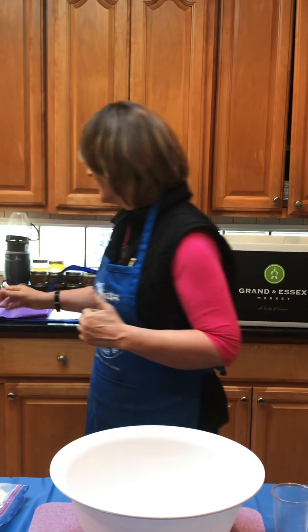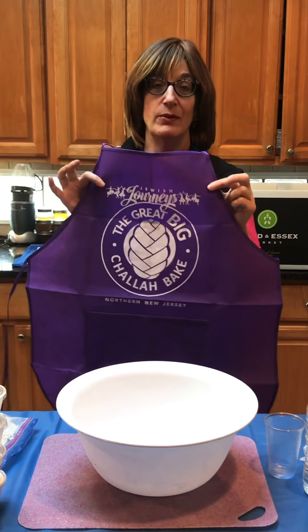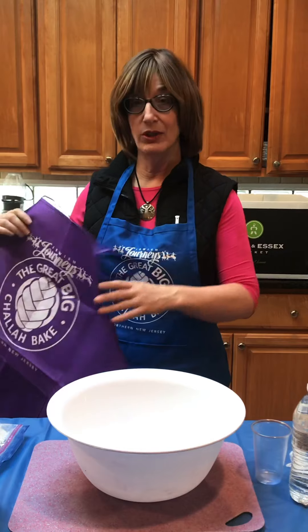I do want to let you know that coaches will be wearing the blue aprons and your participants will be wearing the purple aprons. We will have nine purple aprons at each table, and then one blue one for you.